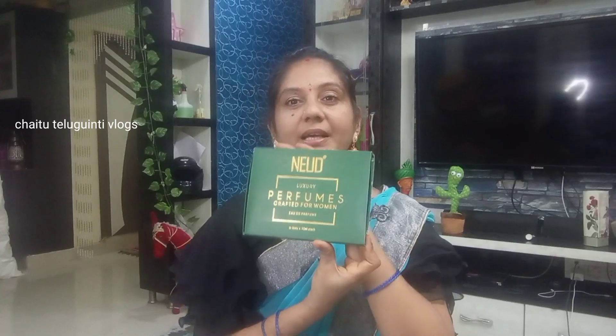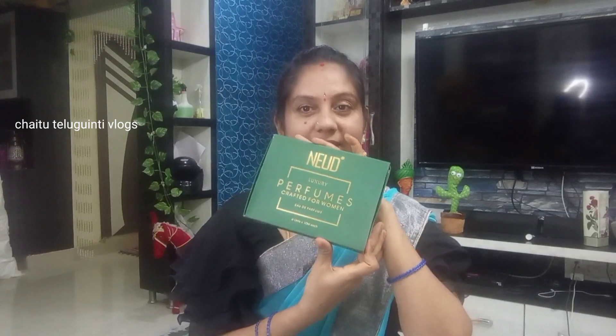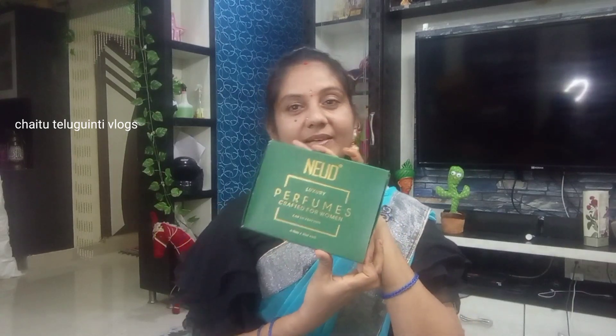This is also available on Amazon and Flipkart, and there is also a new website. I will share it with you — check the description and links in the description.